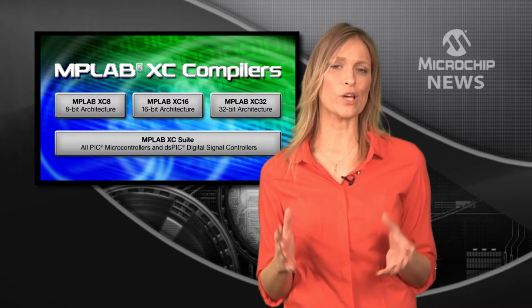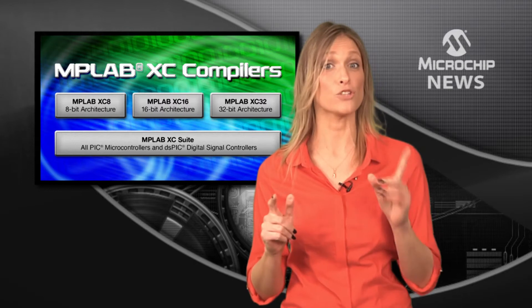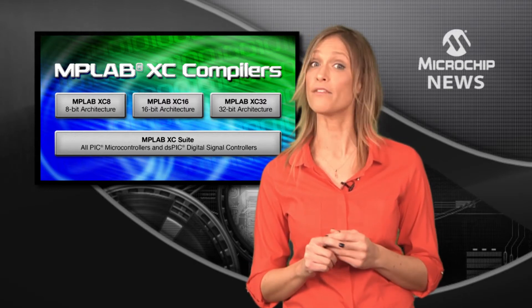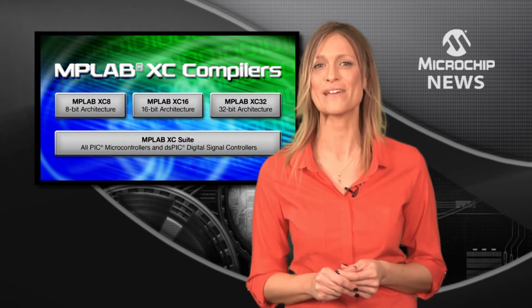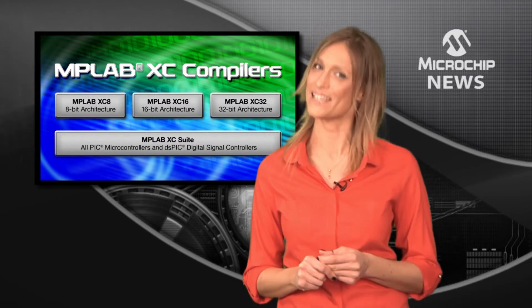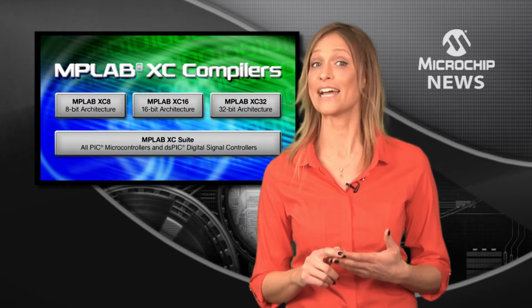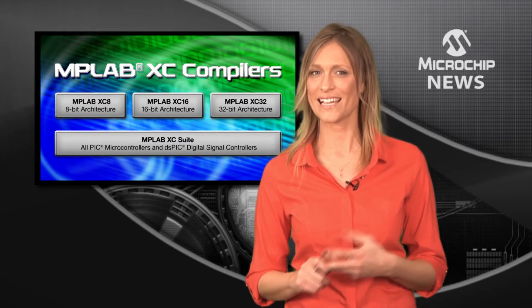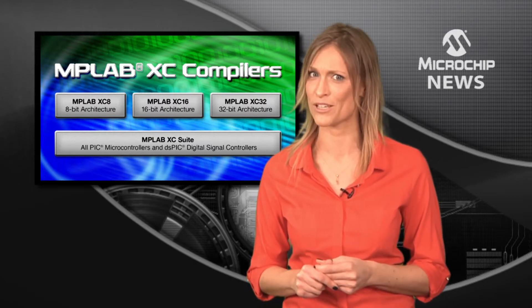Imagine increasing your code execution speed by 30%. Imagine reducing your code size by 35%. Imagine Microchip's new MPLAB XC line of C compilers — giving you a choice of free, standard and pro editions. There's an XC compiler for every microchip controller and every budget level.